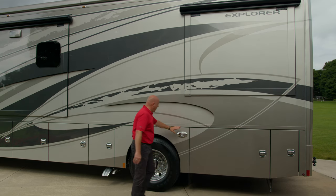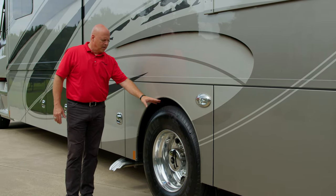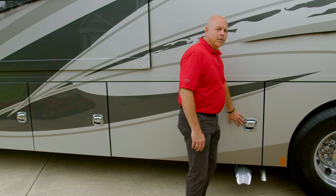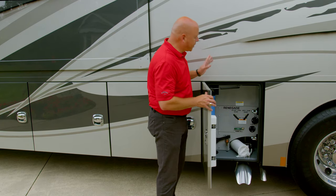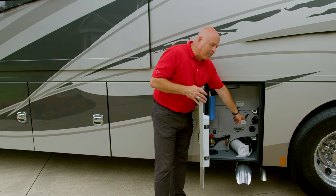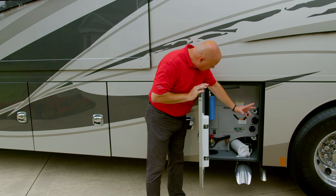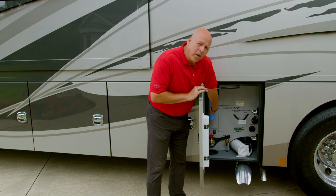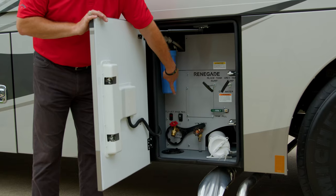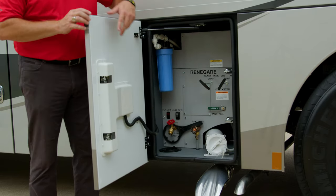Another docking light here, and again the Michelin tires on Alcoa aluminum rims. This is Renegade's wet bay — pretty simple: black tank and gray tank dump, black tank washout, cable hookup, an automated hose reel which is optional on the Explorer, a whole house water filter, low point drain, a spigot, and the Flow Jet macerator system.